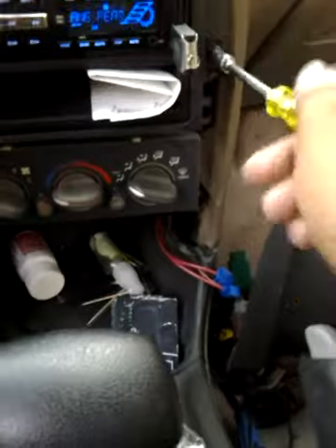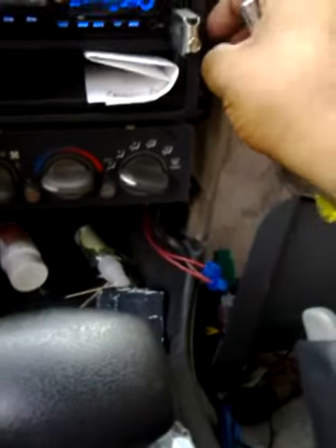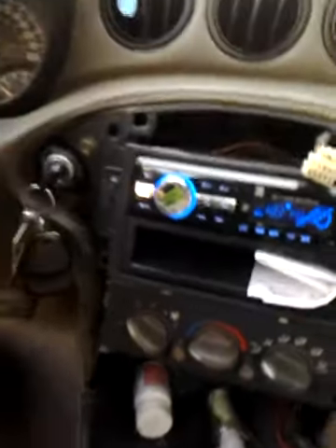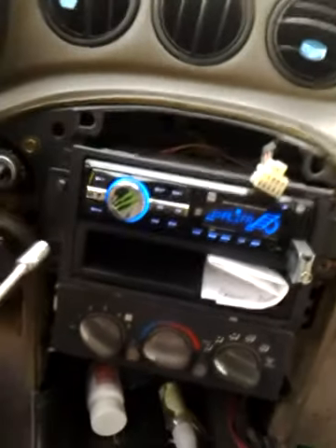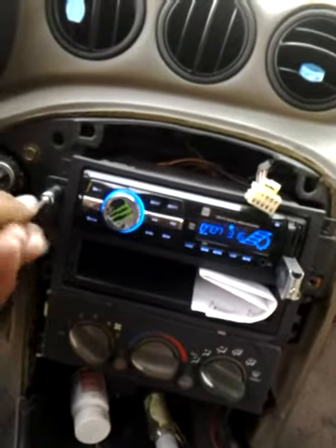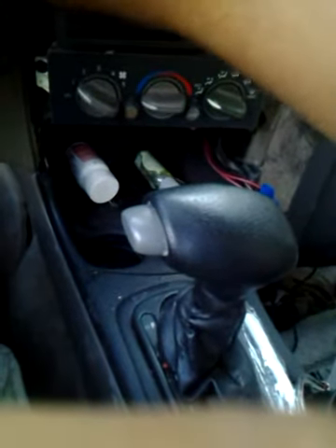Right now I'm running a skosh kit, and I'm getting some antenna and engine noise. I went out to my local audio shop and they told me to change my RCAs, which should stop the noise. That's what they told me.